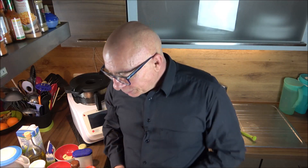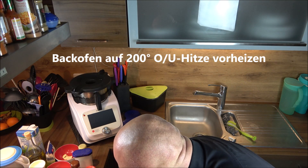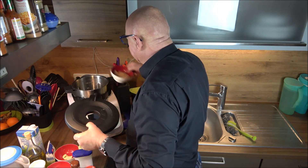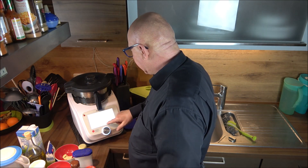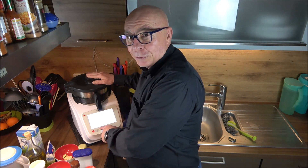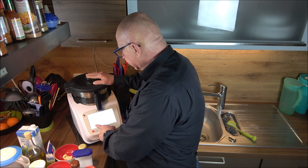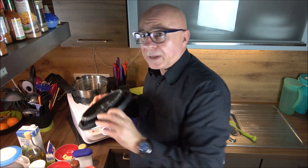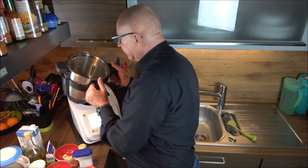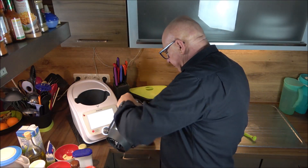First, we preheat the oven to 200°C top and bottom heat. Then we put the Parmesan cheese into the blender and shred it using the turbo button - about seven seconds until it's nicely small. Pour it back into the bowl.